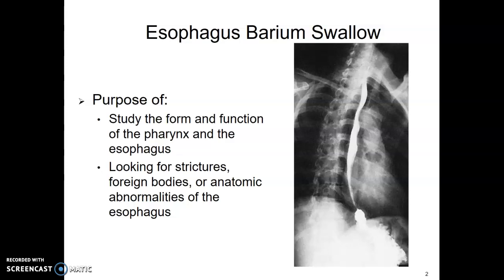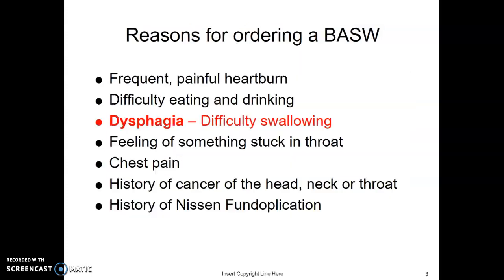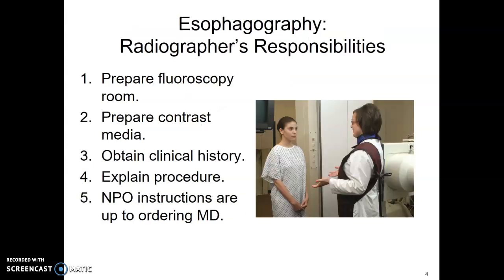Most often we're looking for strictures, foreign bodies, and anatomic abnormalities of the esophagus. Physicians will order this study when the patient is having some sort of swallowing problem, pain, heartburn, or dysphagia — that's our number one. Difficulty swallowing, possibly history of cancer, or the Nissen fundoplication.